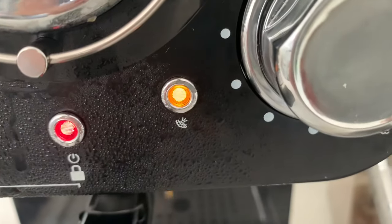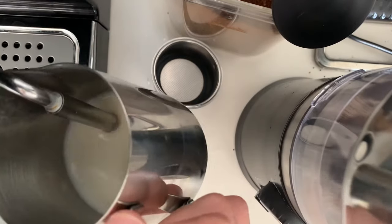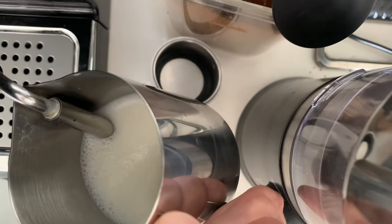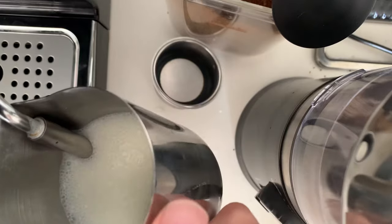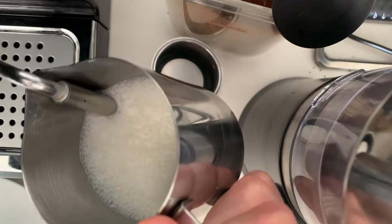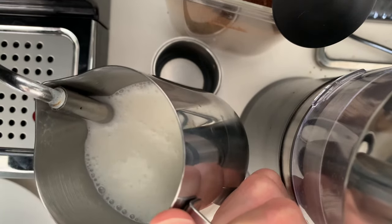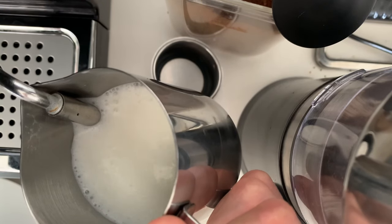I usually wait till this goes orange. Once the steamer indicator is orange, we're good to go. So now we want to put the milk so that it's just inside like so and turn the nozzle. I like to turn the dial all the way to the left. And we just continue to froth the milk. The wand itself should be just slightly into the milk to give you that nice froth.